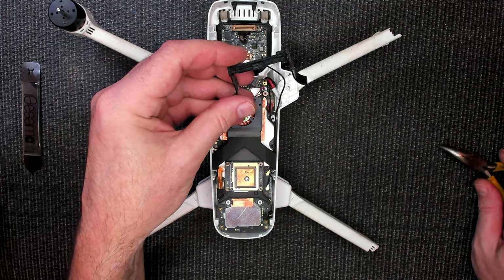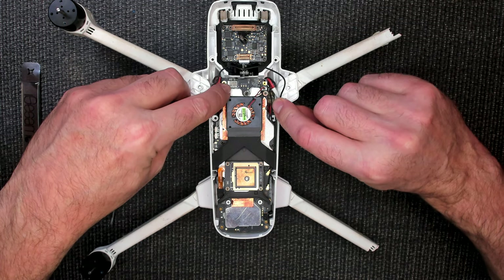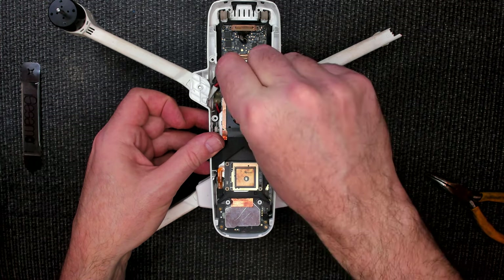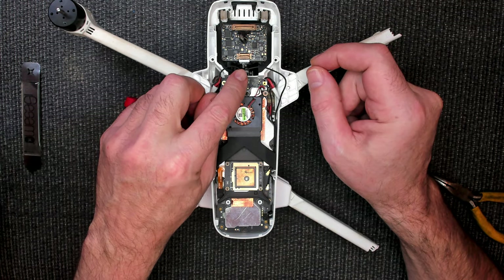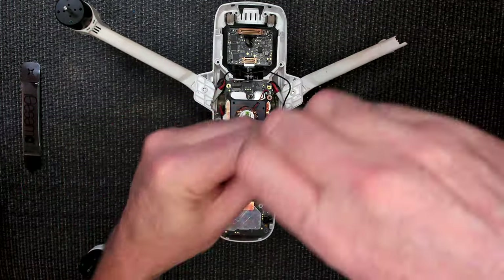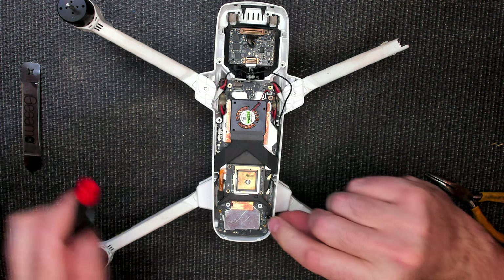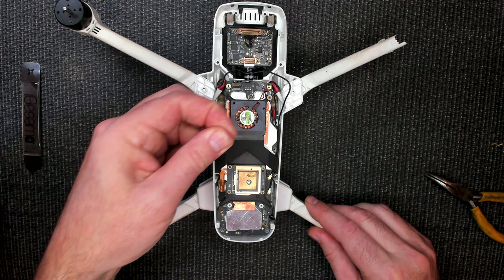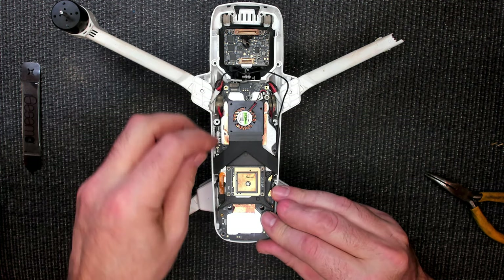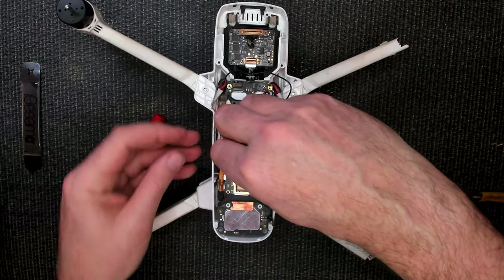That looked a little violent, but it's the way it snapped in — it's very normal. So you'll notice you have a plug here; you want to make sure we undo that. You'll also have the one for the gimbal underneath, so keep that in mind. This plug here goes down to your bottom sensors — just unplug that. Now the board should lift. There's a lot of bits of grass in here. Board should lift out now, but remember we're still connected on that front piece. You've still got ribbon cables to contend with, so be very careful.